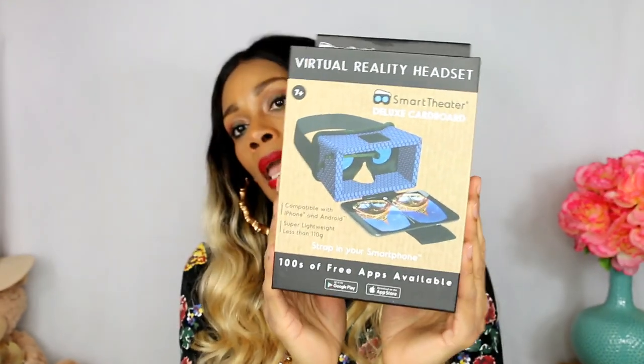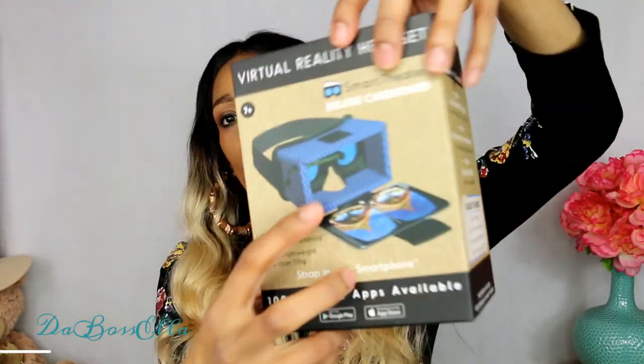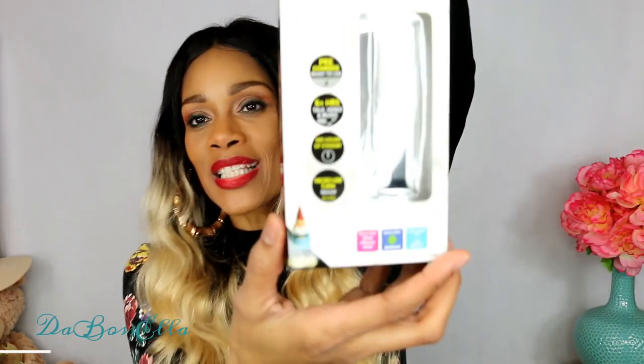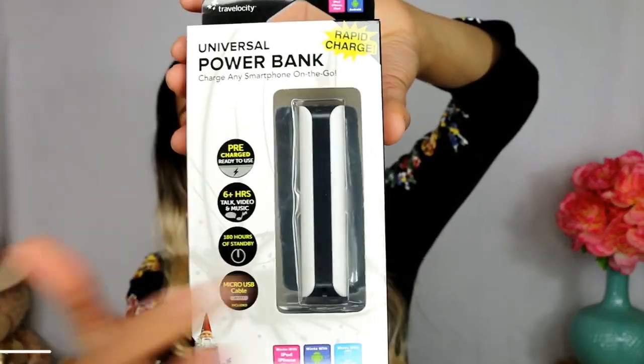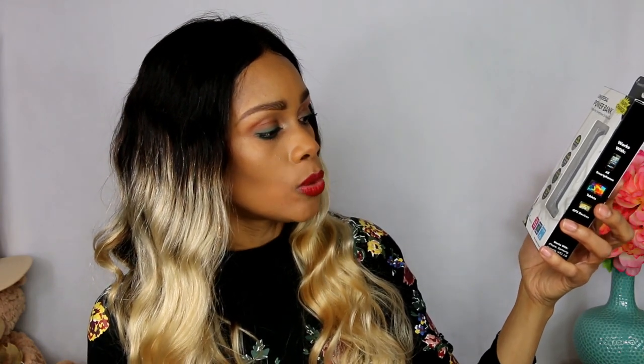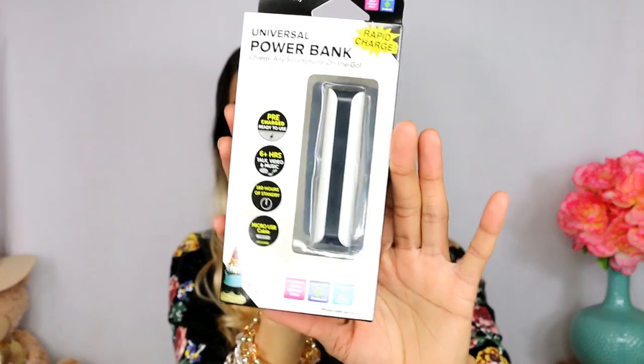As far as electronics, I picked up this virtual reality headset and this does work. I let the kids try it with their phones - this is a smart theater. I bought two but one of them didn't have one of the lenses, so I'm going to take that back and trade it. But this is a cool gift for a dollar when you know somebody already has a cell phone. But the thing I was most excited about was this Universal Power Bank. Right out of the package it's ready to charge your phone. It works with iPhones, iPods, iPads, Android, and Samsung Galaxy S. It's from the brand Travelocity. I've used it already and it works.